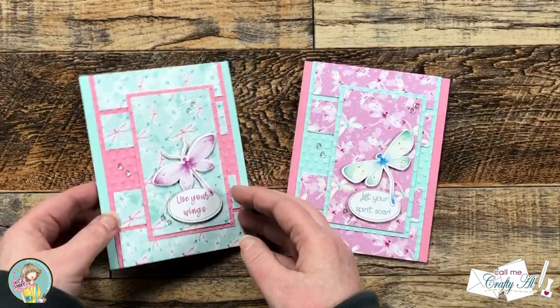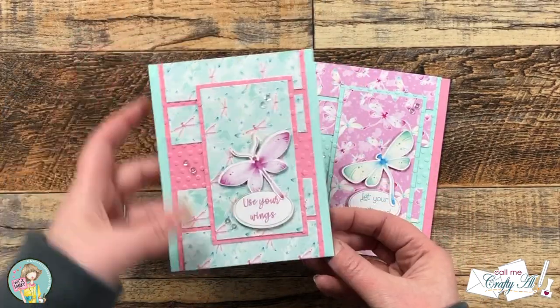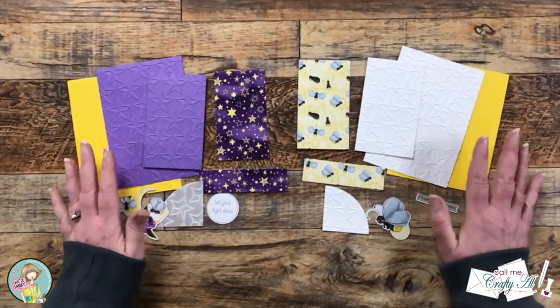Off screen I finished off both of the cards by decorating the inside and adding some sequins to the front, and here's a close-up look at those.